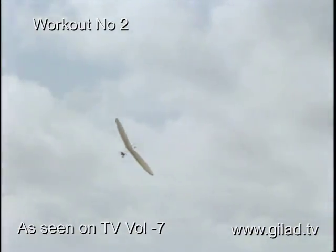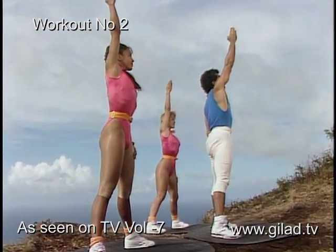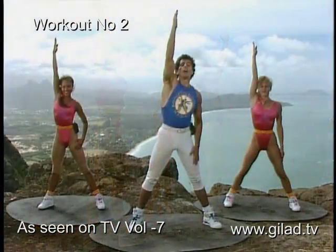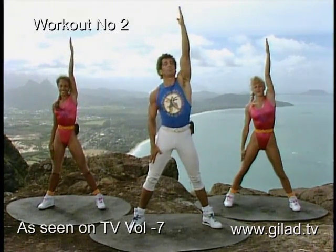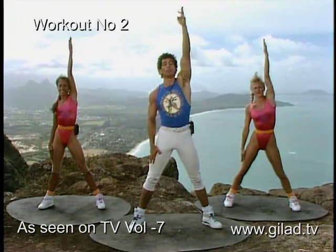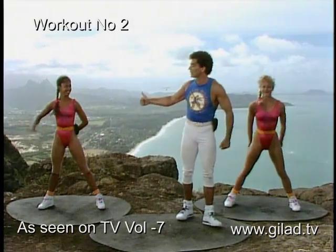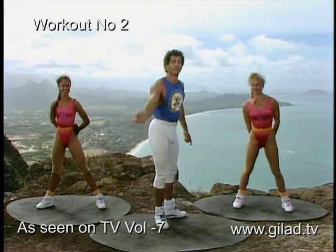One more time — reach, and now press straight up, try to reach tall and try to elongate yourself up. Four, three, two, and one. To the other side — lift it up, reach, pull yourself nice and tall. Four, three, two, and one. Great workout! Thank you Trella, thank you Tracy. Let's go hand gliding — come on!